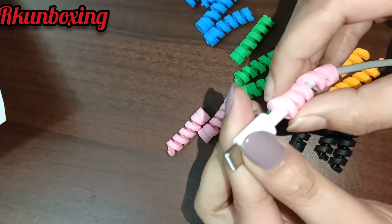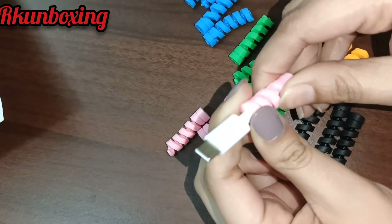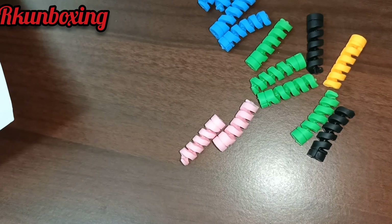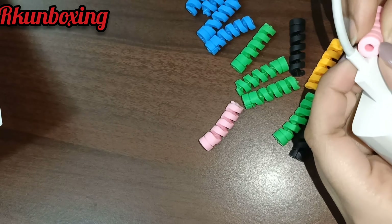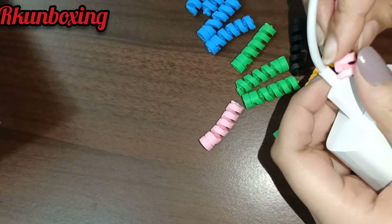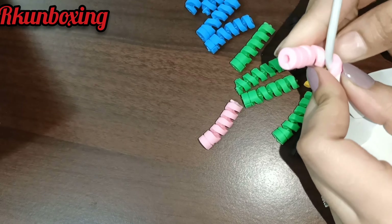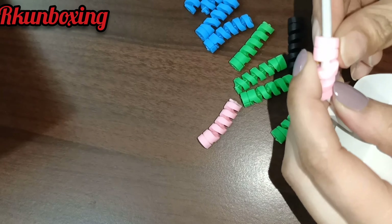This wire protector is very common because it's a very common problem that our wire easily breaks. I think it's a very good idea to put it on just like this. It was very soft but it can easily become hard. So now you can buy your choice.